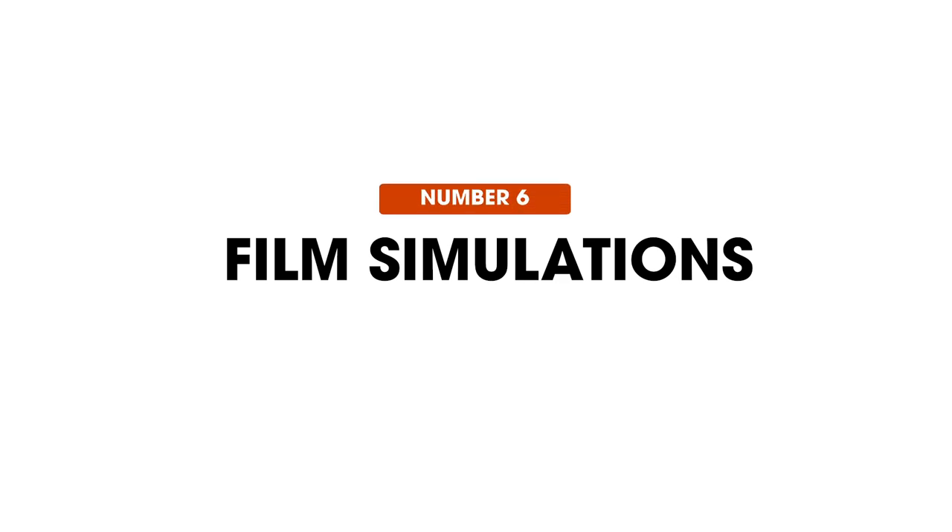Number six is the Fujifilm film simulations. Fujifilm offers color profiles called film simulations because they emulate different film looks. The X-Pro3 includes the classic negative film simulation — one of the newer ones and one of my favorites along with classic Chrome. Beyond the base simulations, you can adjust your curve, sharpness, grain, clarity, and more, then save up to seven custom settings. Your JPEG is embedded with all that color information, so when you copy it from the SD card, the image is already colored and ready — essentially doing post-processing in camera before you even press the shutter.